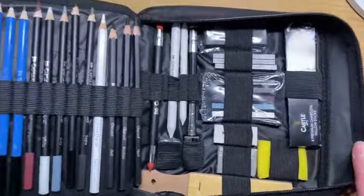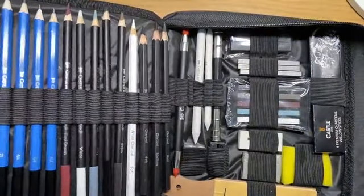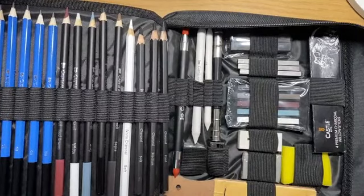You also get sandpaper, which you can use to clean your blending stumps, and you can even use it to sharpen the point of your pencil to a really fine point, plus a sponge for your water brush. So you do get a lot of product in here for your buck.